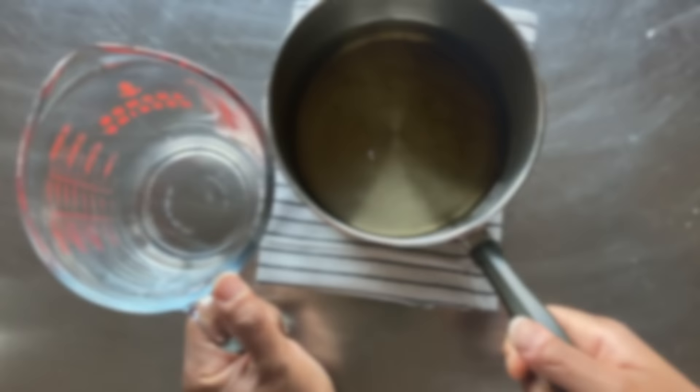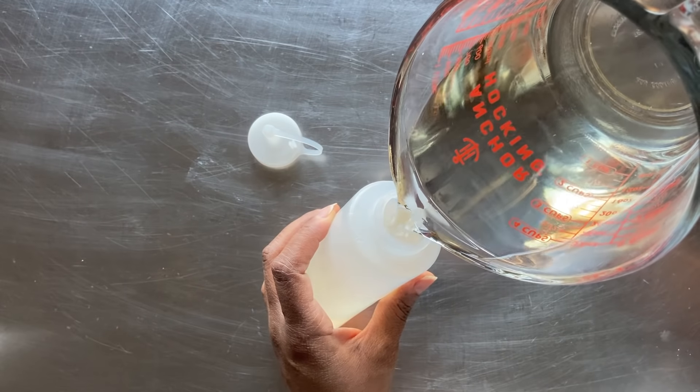Remove the saucepan from the heat and let the base syrup come to room temperature. I like to transfer the syrup to a large measuring cup — this spout helps me pour the simple syrup into the bottles later.